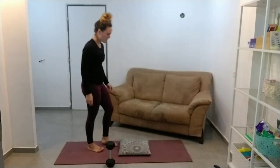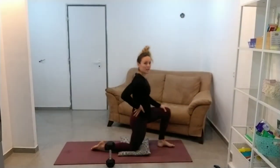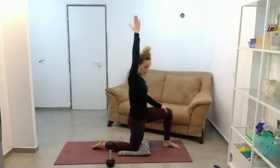Hip flexor stretch, and then we're done. So tucking your bum under and just leaning forward just a little bit. And if you want to, you can add a hand overhead — it just brings in an extra little bit of stretch there.